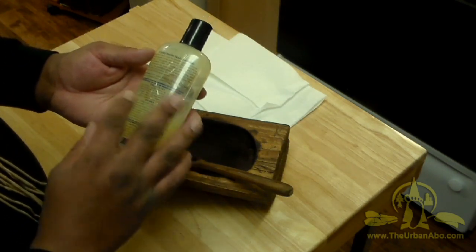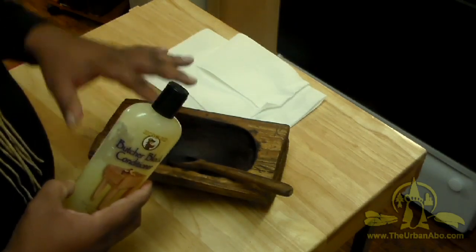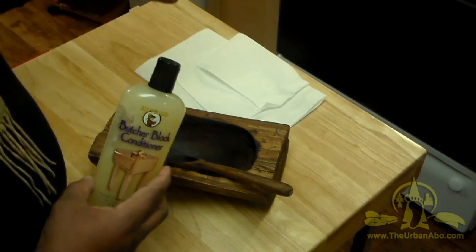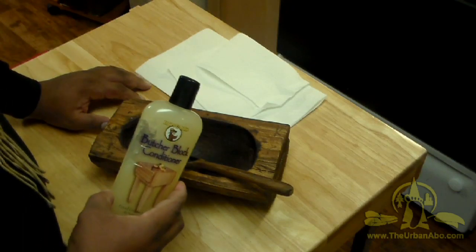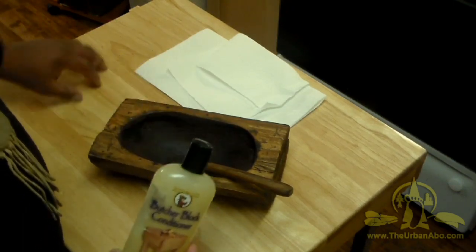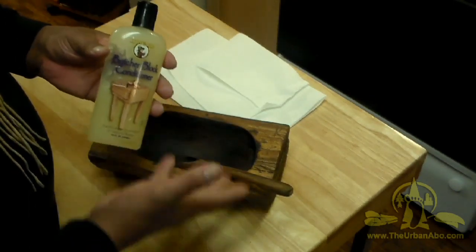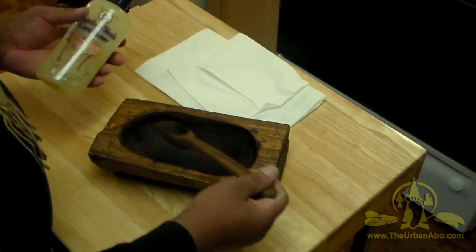You're supposed to condition wood that you're going to eat off of — whether it be bowls that people turn out of wood, or even your cutting board. You treat it with this wax to keep it from cracking and to repel moisture. I haven't done that yet, so I'm going to go ahead and do that.